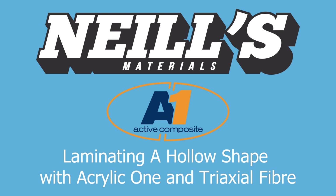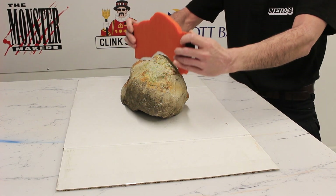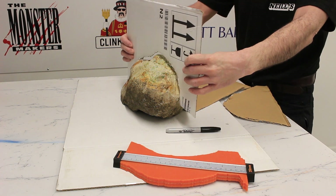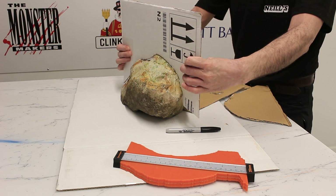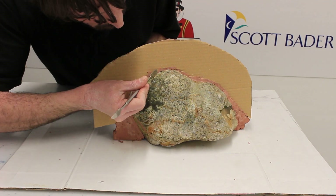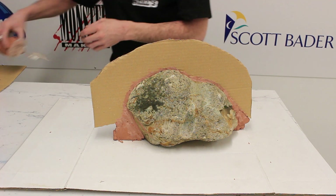In this video we're going to show you how to use Acrylic One and triaxial fiber to cast a hollow lightweight rock. We're going to use a profile gauge to measure the shape of the top of the rock, then transfer that onto cardboard to make a wall that forms the division between the two halves of the mold. You can use plasticine or oil-based clay to fill the gaps between the card and the rock.